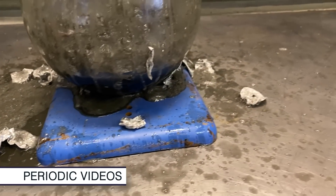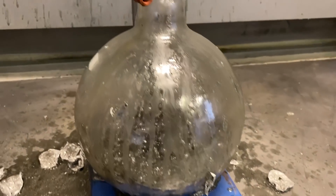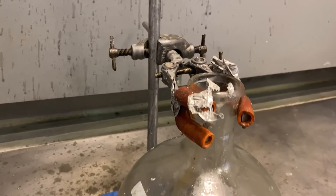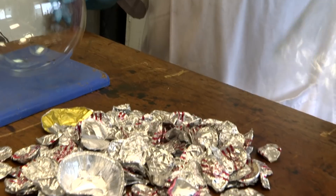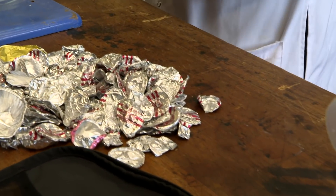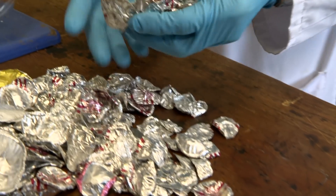For ages, Neil wanted to recreate one of his very first experiments, and it involves aluminium tops from milk bottles. So I have been collecting for months milk bottle tops, and just today I managed to get them to Neil in the lab.